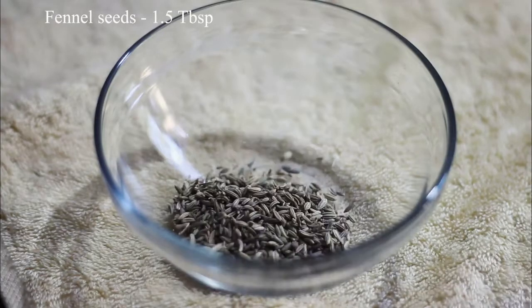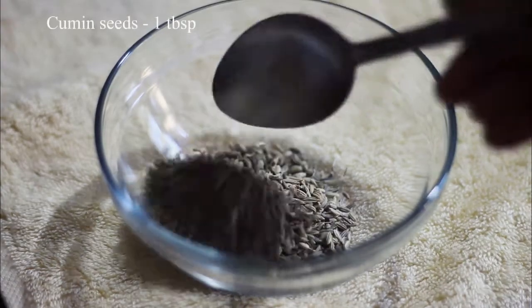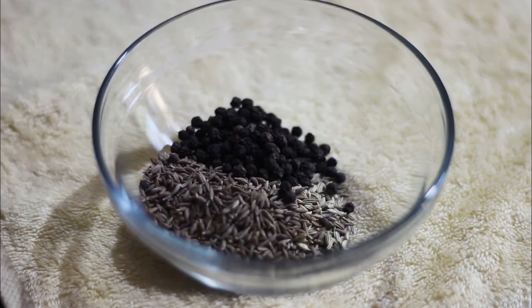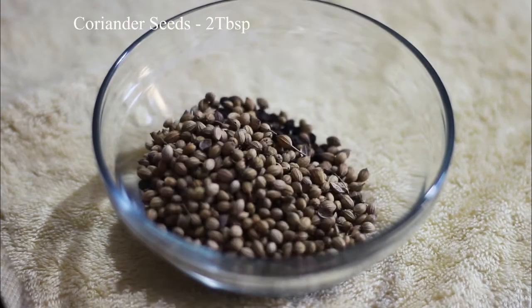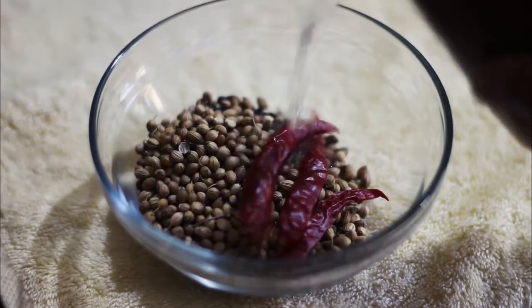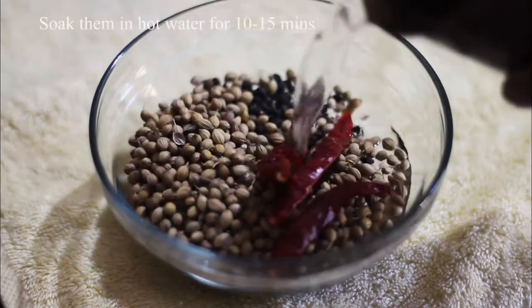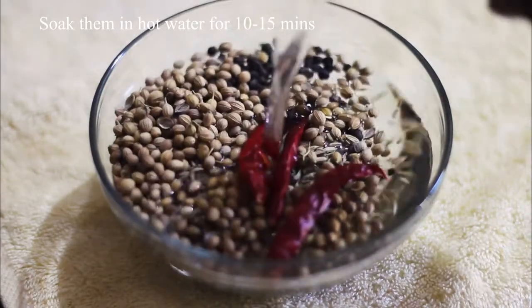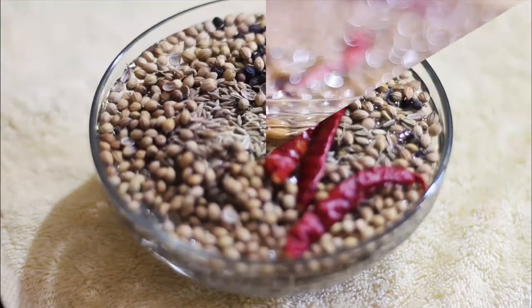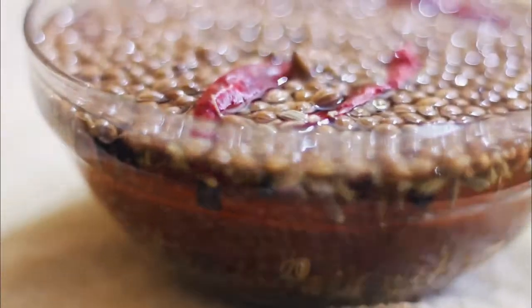1 tablespoon of cheese, 1 teaspoon of tea, 2 tablespoons of tea, 3 tablespoons of tea. After 10 to 15 minutes, put it in a small bowl. 1 teaspoon of pieces — put a pot to bring about the spicy meat. Put it in a sauce.